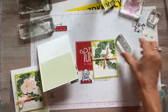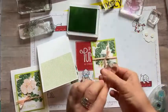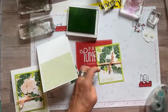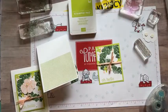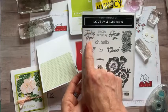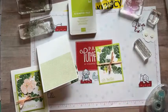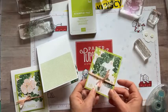We need our sentiment — Oh Hello — in Parakeet Party ink. Stamp that right on there. Isn't that cute? That sentiment is from our Lovely and Lasting stamp set — great sentiments: Thinking of You, Happy Birthday, Thank You, Oh Hello, Best of Luck, and Cheers with an exclamation point.